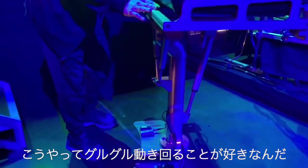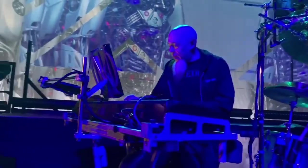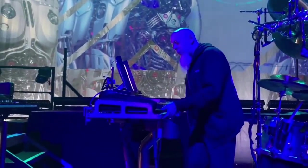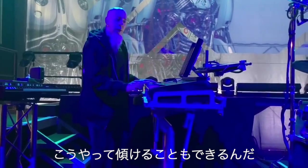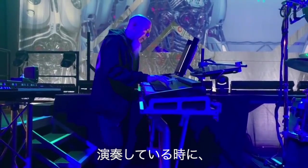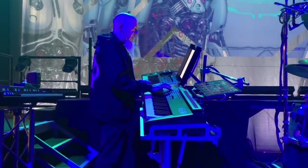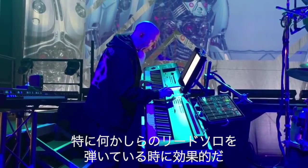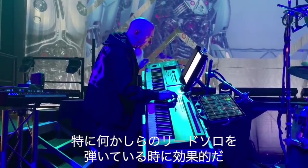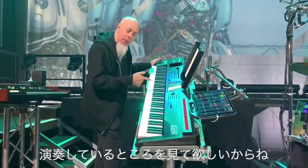Those of you who have seen me live will know that I like to move around, so I'm completely flexible here. I have a lot of fun moving my stand around — it goes around like this, but it also will tilt down. As I'm playing, I can engage the audience and let them see what I'm doing, especially effective if I'm playing any kind of lead lines.